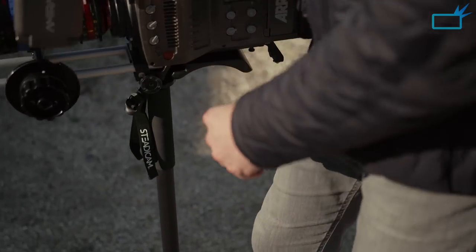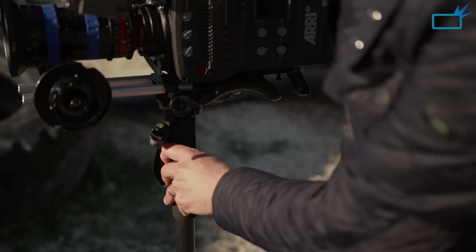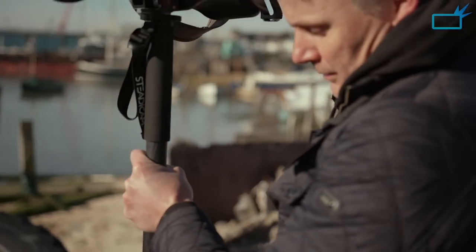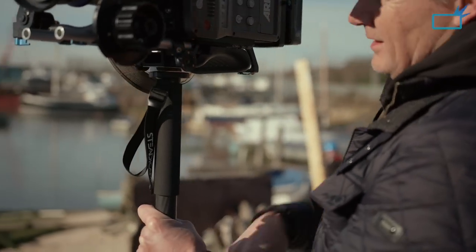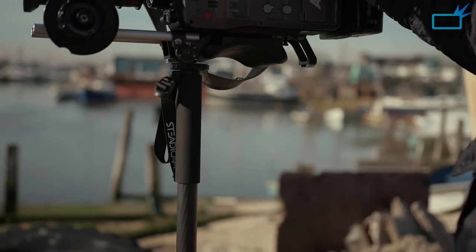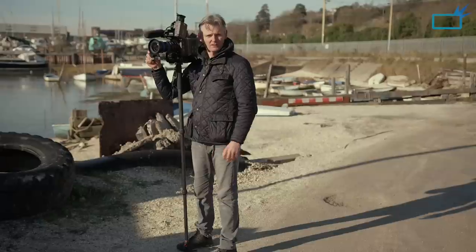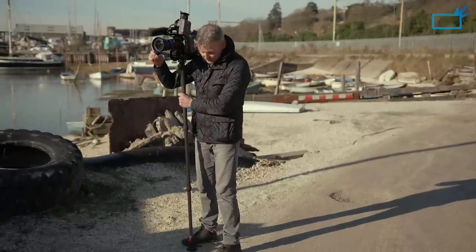I'm pressing the pedal in and lifting the camera up to full height, then locking it. Then I unlock the top section and adjust the height of that, bringing it right up and locking it again. There we go — about 62 and a half inches. I can just stand under here now and do some filming. It's just so versatile and feels so solid.